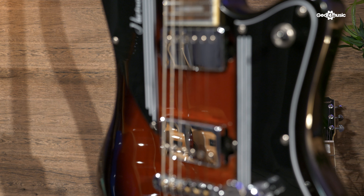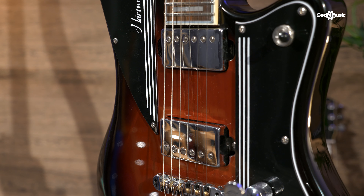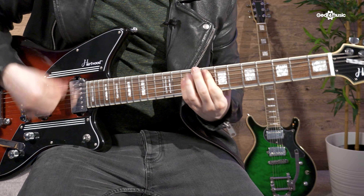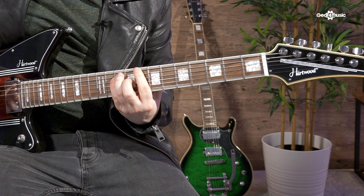The stylish offset body is made from a lightweight alder, making it suitable for all ages and comfortable whether you're sitting at home practicing or thrashing about on stage.